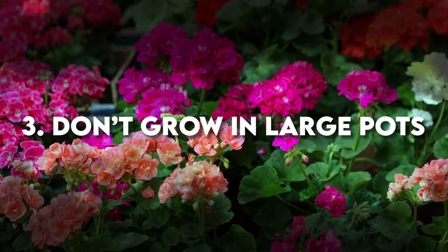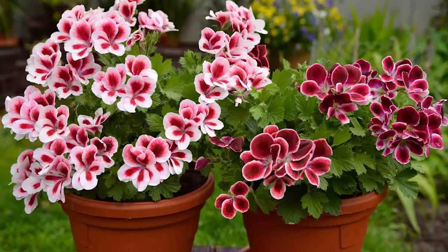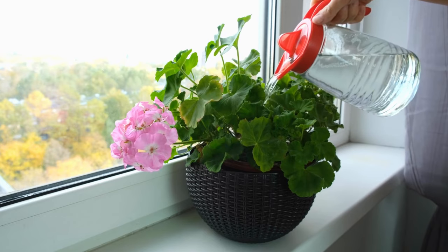Moving on to pots, the size does matter, but maybe not the way you think. Geraniums prefer cozy quarters. A pot no more than seven to eight inches wide is perfect to maintain health and encourage more blooms.